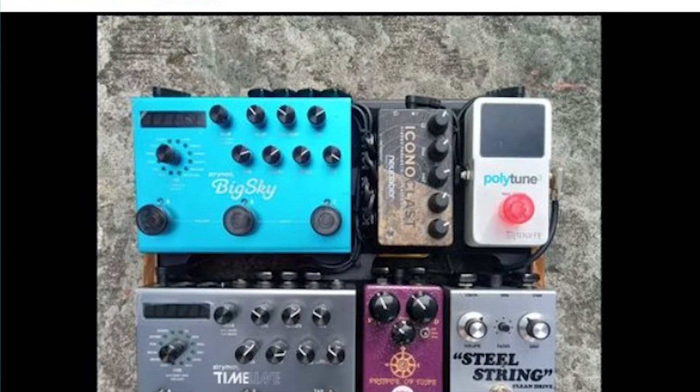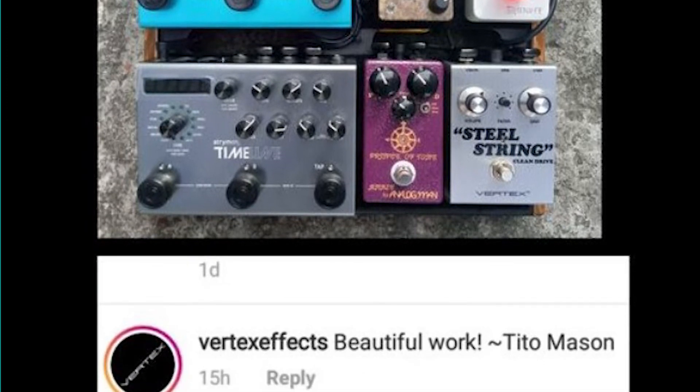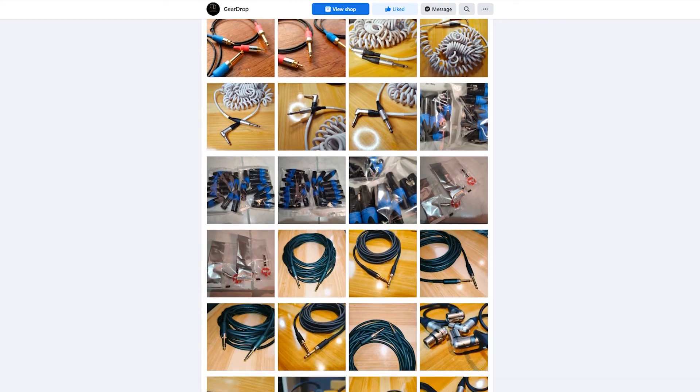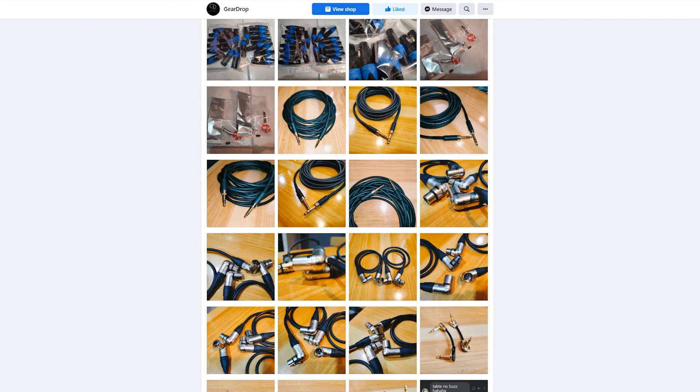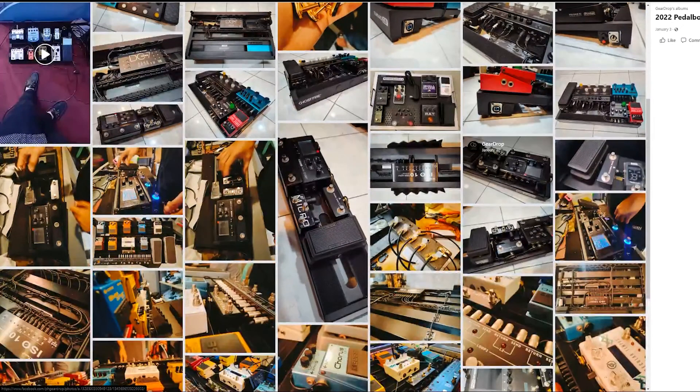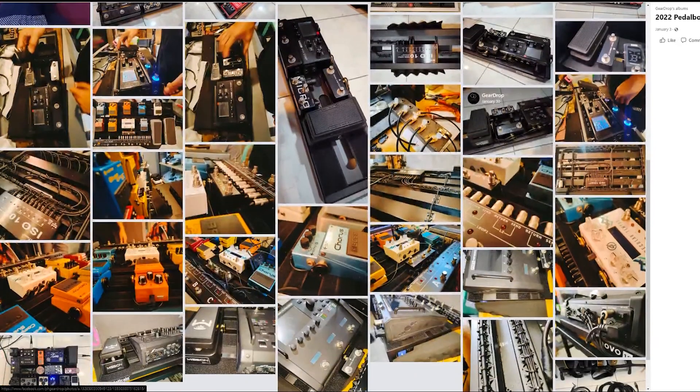I live far from them and availing of this service would mean that I won't be able to make use of my pedal board for about 2 to 4 weeks. Just how good is GearDrop? They are so good that Mason Marangela of Vertex FX himself acknowledged their skills. Here are some of the cables and boards they have made. These are what you can call quality. If you're from around here, give their service a try. Visit their Facebook page, like and follow GearDrop, and tell them that I sent you there. Links down below.